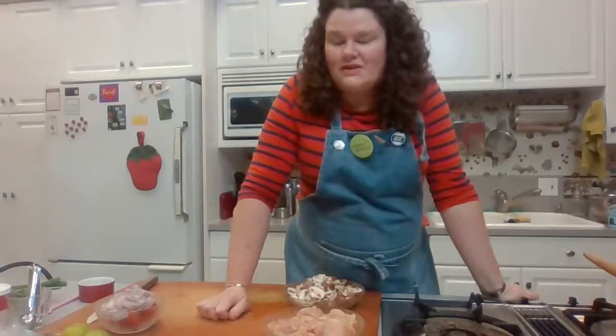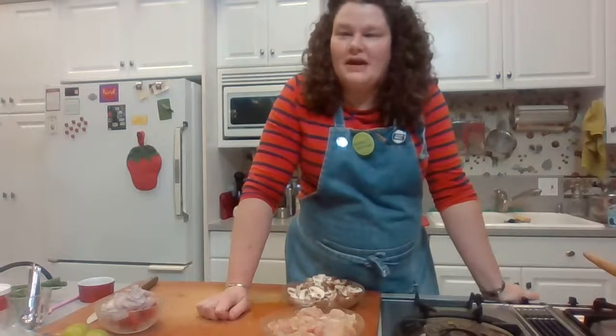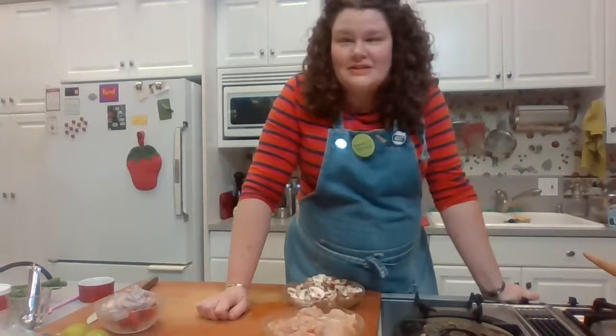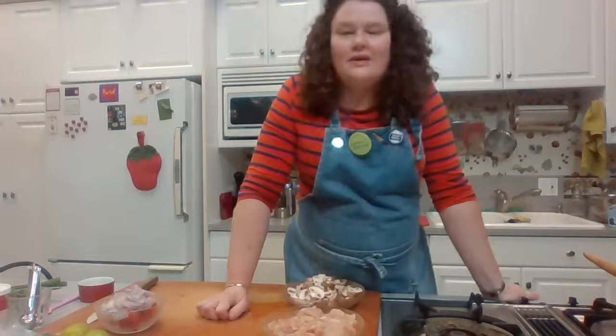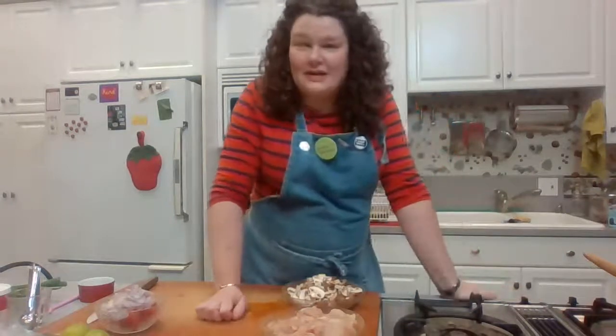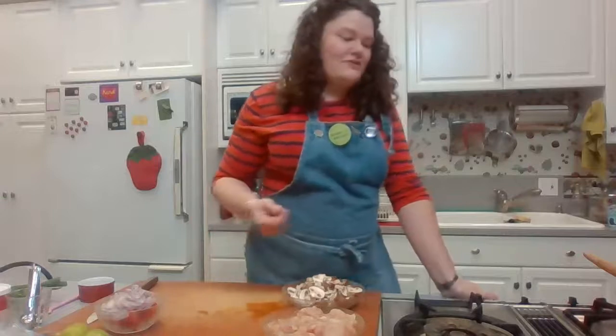I don't recommend light coconut milk. It's not that it tastes bad — it's basically like buying half a can of coconut milk and half a can of water, and who wants to pay for water? If you're watching your fat content but want a little coconut flavor, try one can of coconut milk and a cup and a half of broth. As long as the total amount of liquid stays the same, you can use less coconut and still have that hint of flavor. Light coconut milk is just a waste of money.